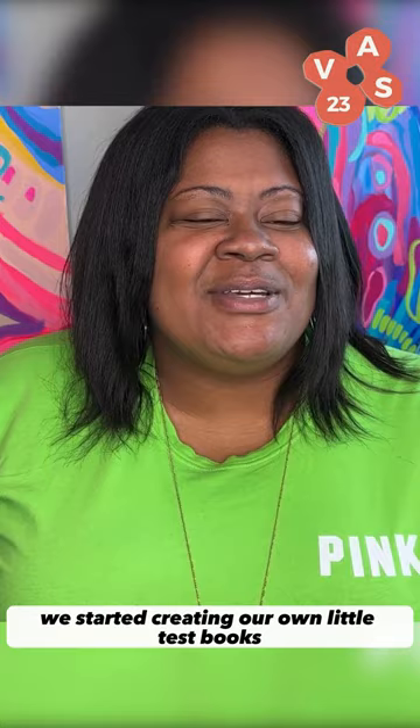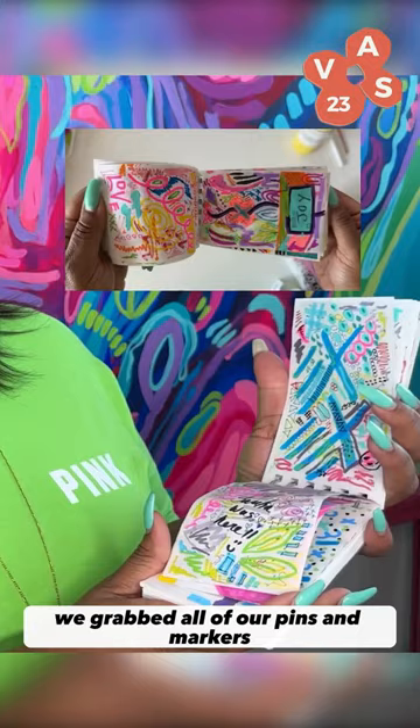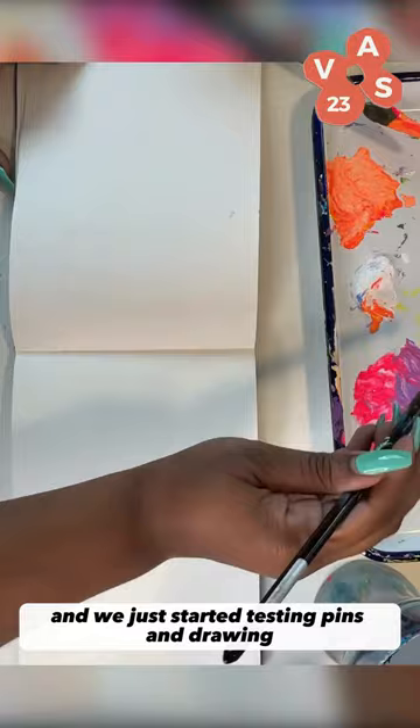Me and my best friend started creating our own little test books. We went and bought little books that were just little notepads. We grabbed all of our pens and markers and we just started testing pens and drawing, and this is what we got.